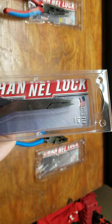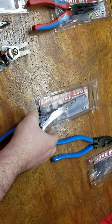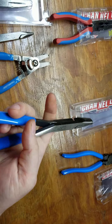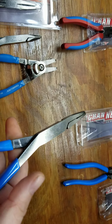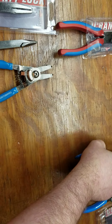And the 718s — these are end cutting. Actually no, these are duckbill. I wish they still engraved the logo but they don't anymore.